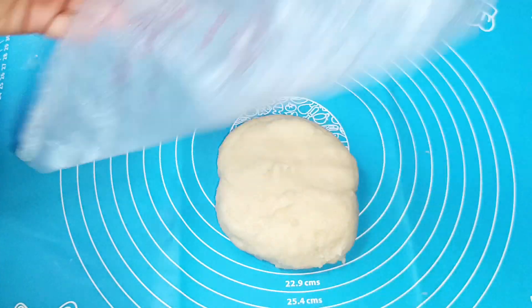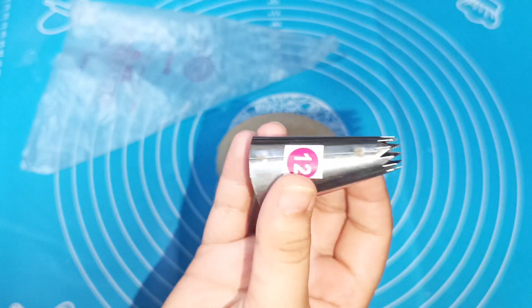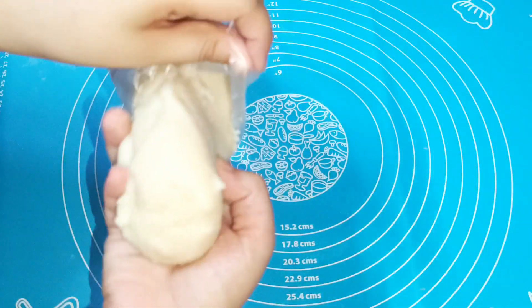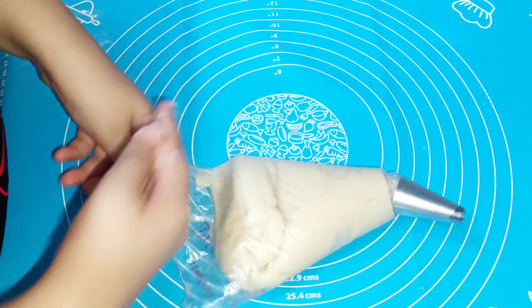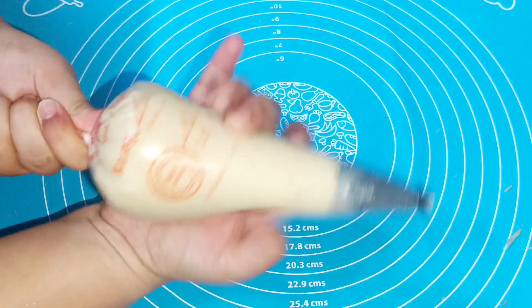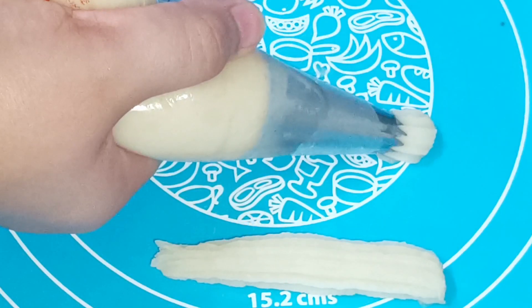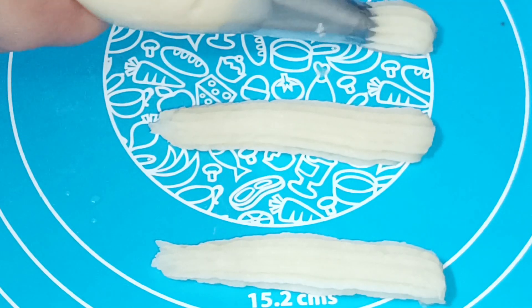Then add a nozzle to your piping bag — I have a number 12 nozzle inserted into the piping bag. Put the dough into the piping bag and press the air bubbles out. Then pipe the churros onto a silicone sheet or baking paper.